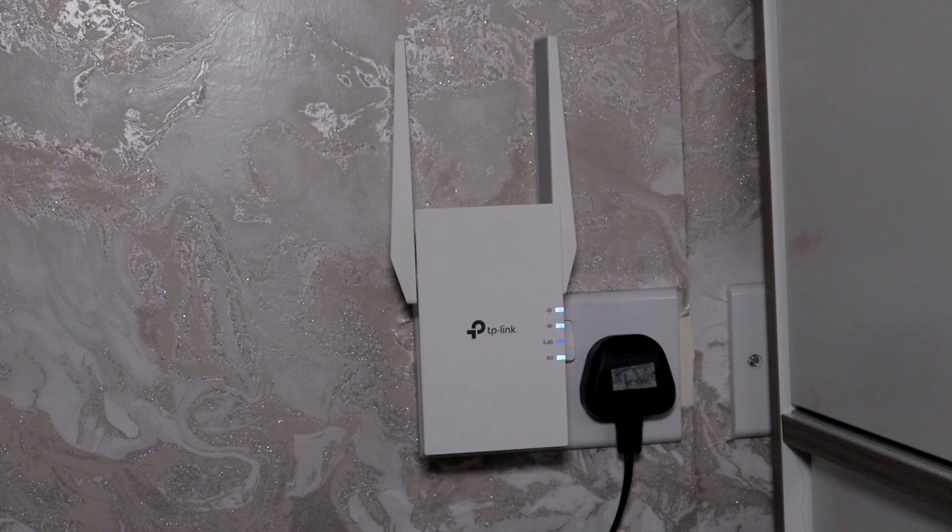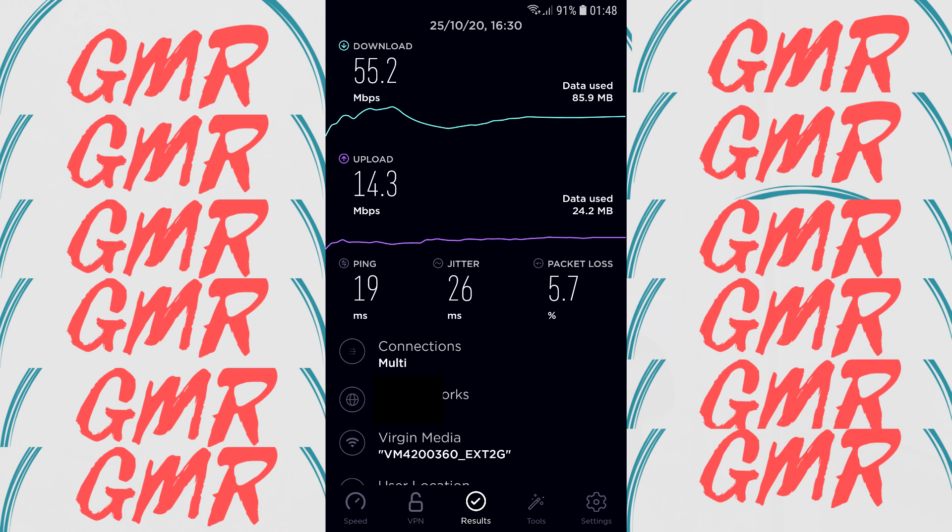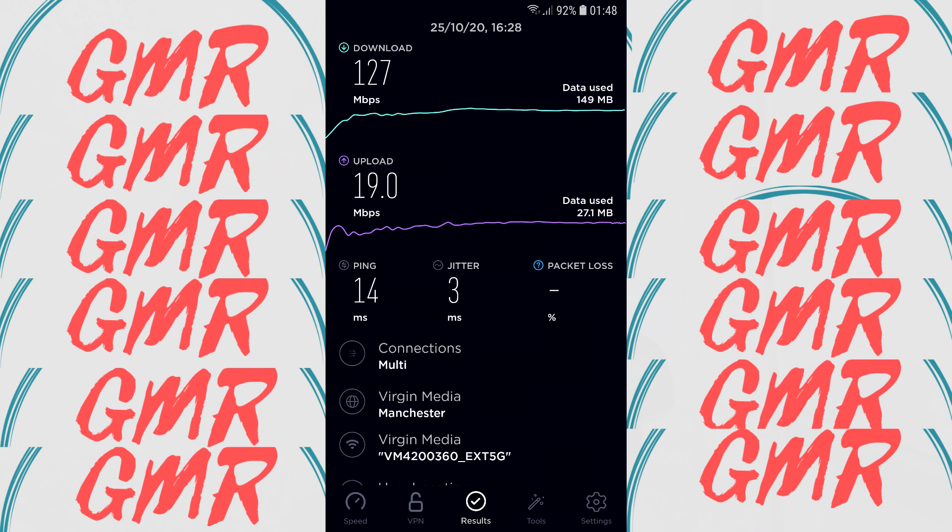I relocated the Wi-Fi range extender upstairs in one of the kids' bedrooms; the hub is downstairs in the hallway in an open area, nothing blocking it. First I ran a speed test using just the hub's Wi-Fi: download 54.4 Mbps, upload 19.3 Mbps, ping 12ms — quite good. Then on the 2.4G extender: download 55.2 Mbps, upload 14.3 Mbps, ping 19ms — slightly slower upload. Then on the 5G extender: download jumped to 127 Mbps, upload 19 Mbps, ping 14ms — a big improvement, and still much better than the 2.4G.